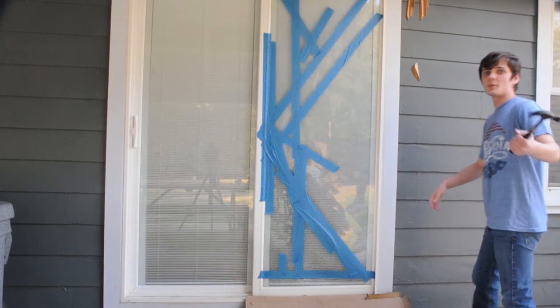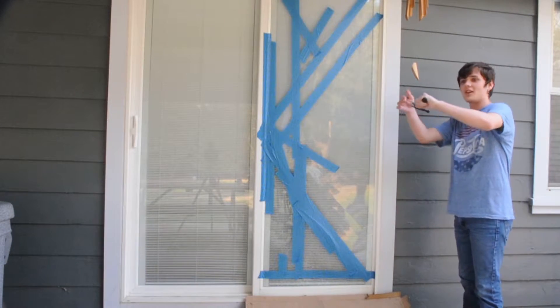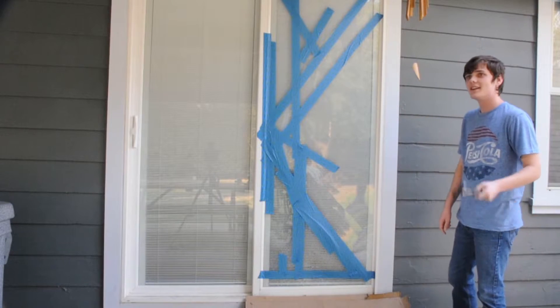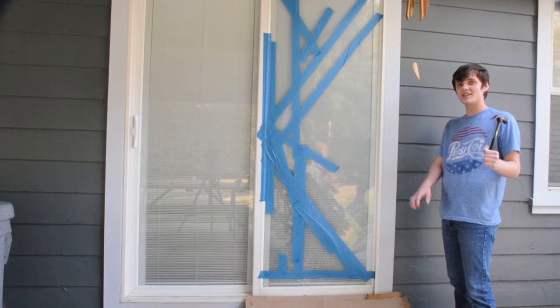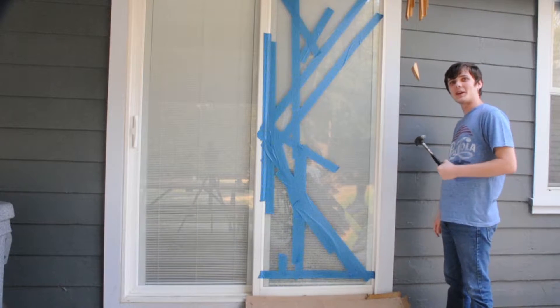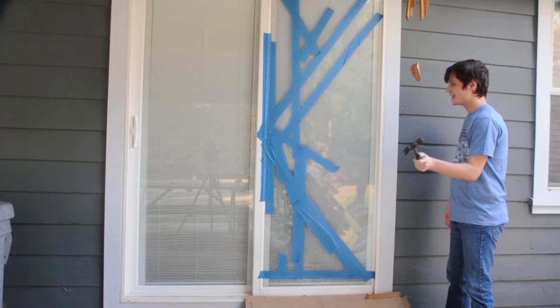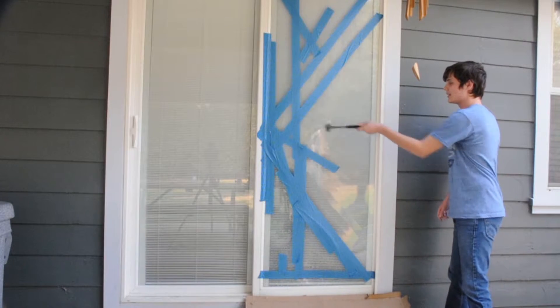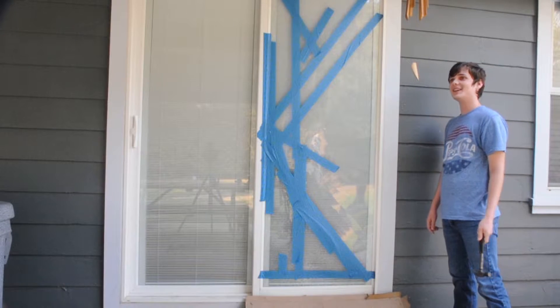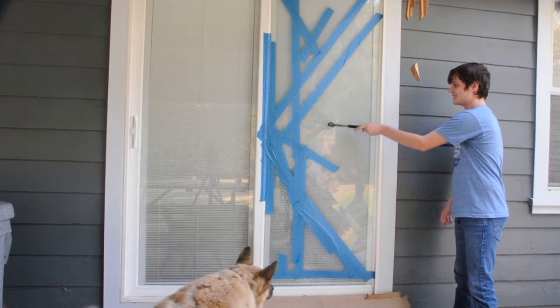Stay tuned. Okay party people, I'm going to use the claw end of the hammer and hit it right dead center. You ready? My parents are in the background watching me do this. All right — three, two, one. It was more durable than I thought it was gonna be.